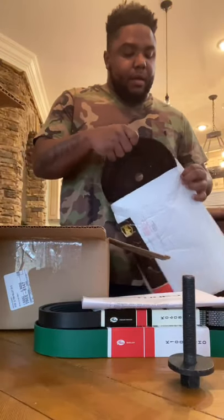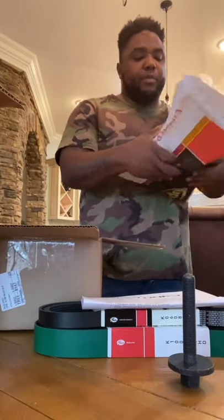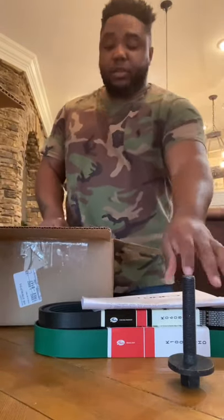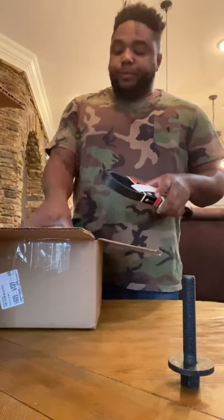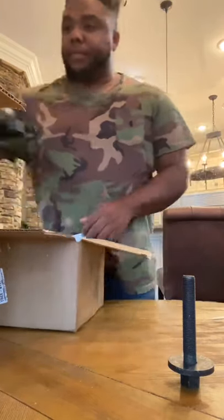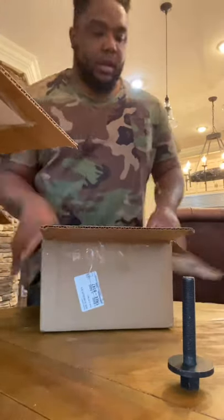I'm pretty excited about it. I paid about $700 for this. Because I'm on Facebook a lot, I actually saw Steve Ripperman himself post a discount to another guy, and I used it — it worked for me. It was a nice discount, about 15% off, so he gave it to me. Pretty cool guy. I like everything I got. That's where we're at right now.